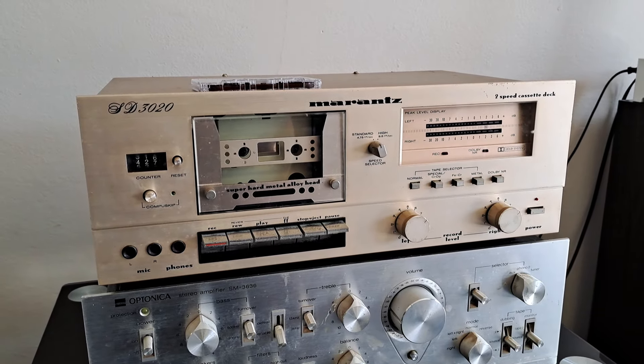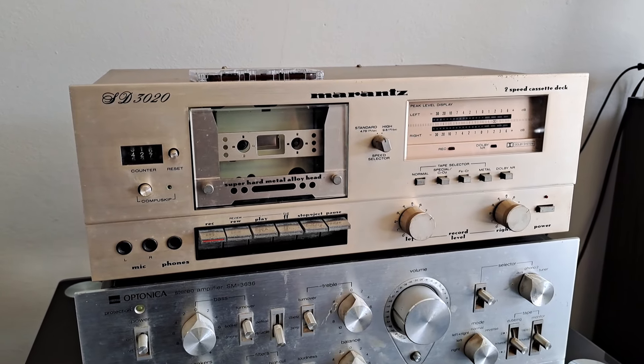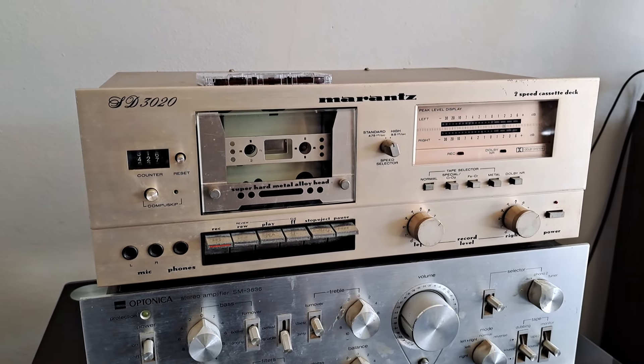This is a video demonstrating my Marantz SD3020. I'll just do some playback and show through the other features.